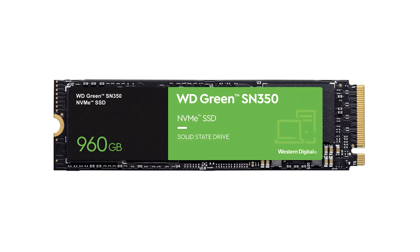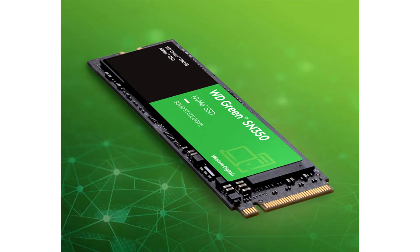Western Digital has unveiled the new WD Green SN350 series of entry-level M.2 NVMe SSDs. These drives are positioned a notch below the WD Blue SN550 mid-range, while the WD Black SN850 remains the company's current flagship client SSD product.